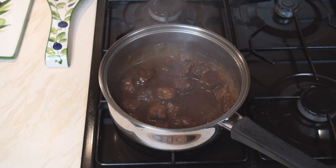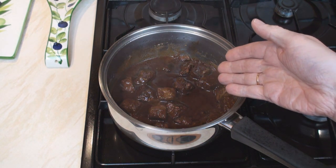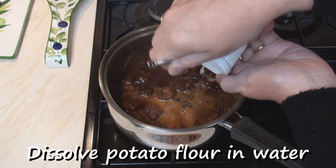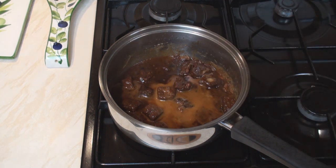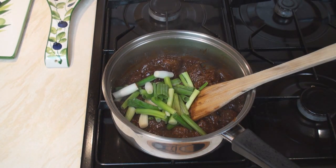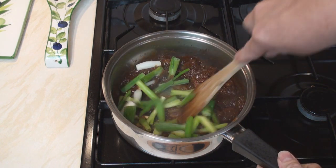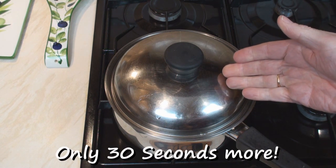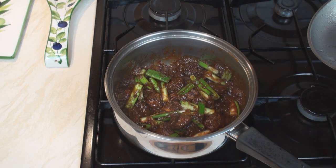After a couple of hours, the meat should be really tender and most of the garlic should have disappeared. Now dissolve the potato flour in a little bit of water and add it in. Bring the sauce back to the boil. Add in the spring onions, stir them in. Cover and leave for 30 seconds. Now serve.